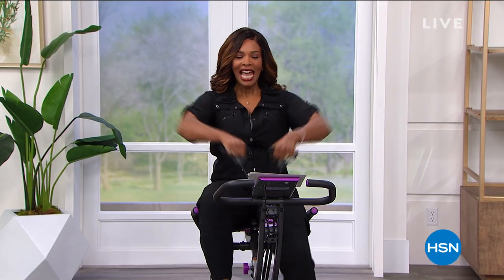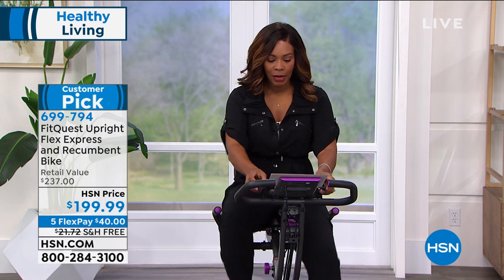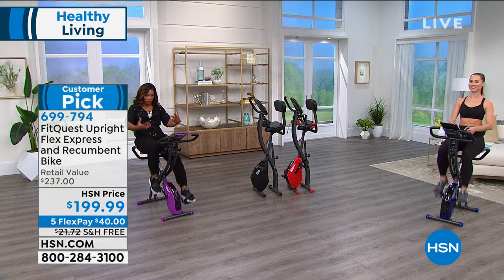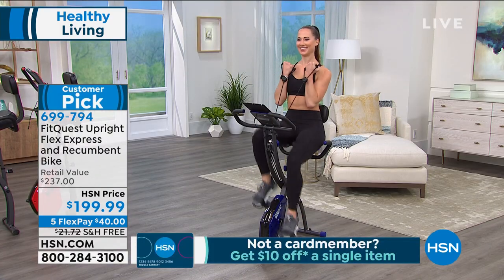You're watching HSN and we promised you healthy living this hour — that's what we're delivering. I'm working out — I jumped on the bike and I'm also getting my upper body workout thanks to FitQuest. This is a bike I get so excited to present because it really can seamlessly fit into your home and lifestyle, particularly if a healthier lifestyle is something you want. It's a customer pick because this bike can convert to your needs for the day. Some days you might say 'I want to kick back a little bit' — you can be in the recumbent position. Other days you say 'I've got energy' — you can be in the upright position.